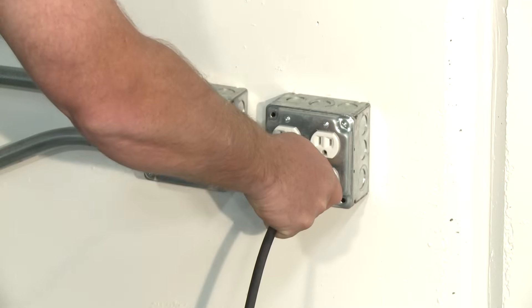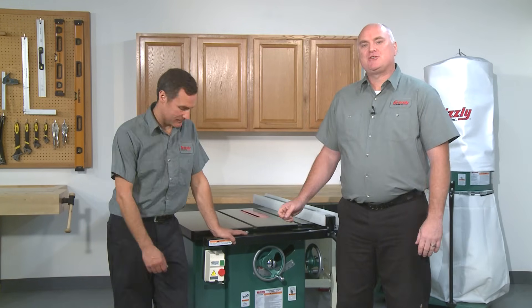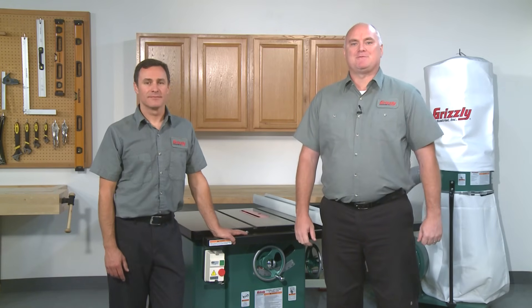Test run. Once assembly is complete and adjustments made to your satisfaction, you are ready to test run the machine. Make sure the power switch is off, then plug the power cord in. When you turn the power switch on, make sure your finger is poised over the off button just in case there is a problem. The motor should start and run smoothly.